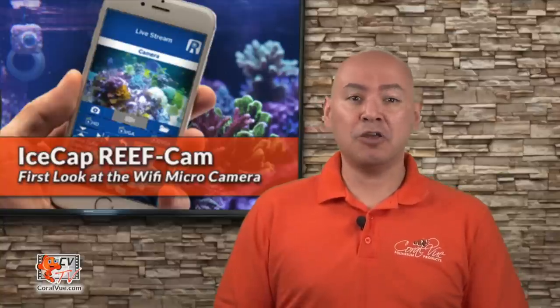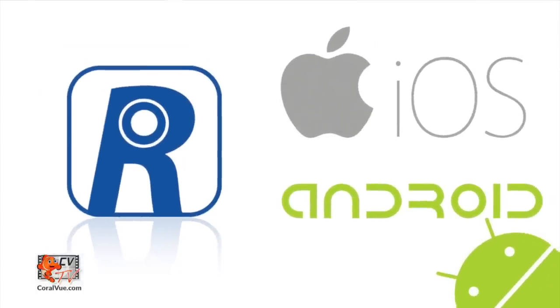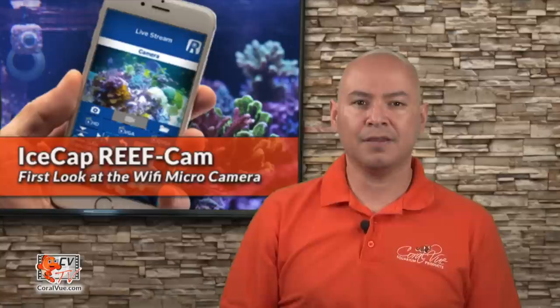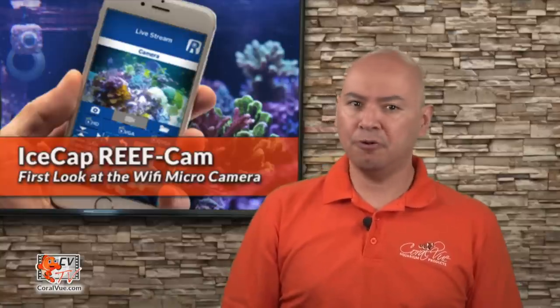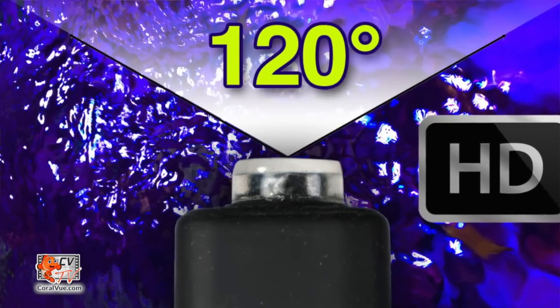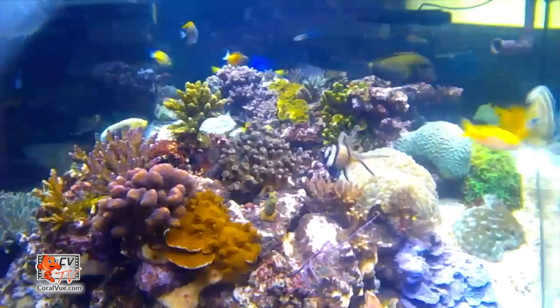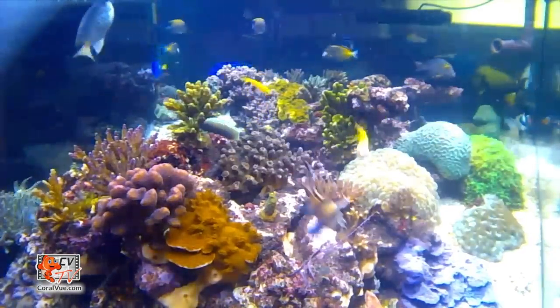You can live stream your aquarium from anywhere using the super easy to use Android or iPhone app. The camera features a waterproof 0.9 megapixel lens with a 120 degree field of view so you can easily capture your entire system. It is capable of streaming in HD at 720p definition.